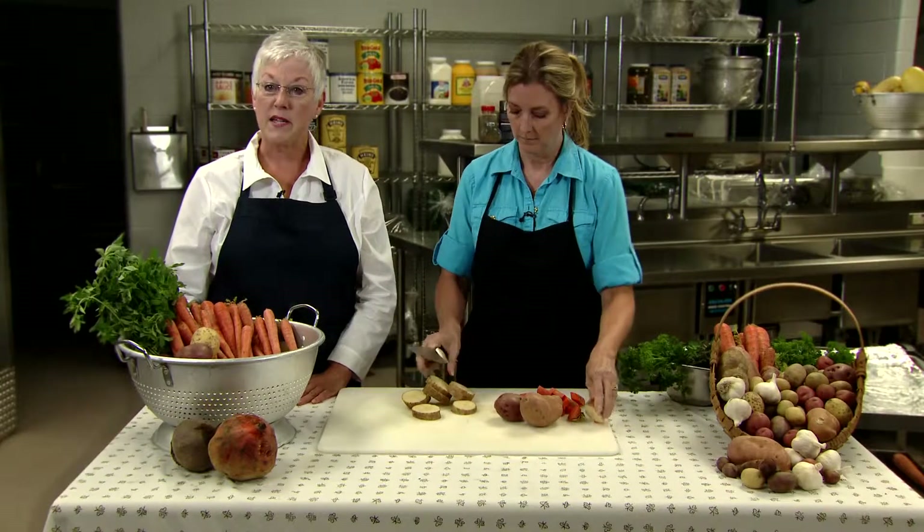Follow the same process with the sweet potatoes. If the skins are thin and clean, you don't need to peel, and that means more nutrition for your students.